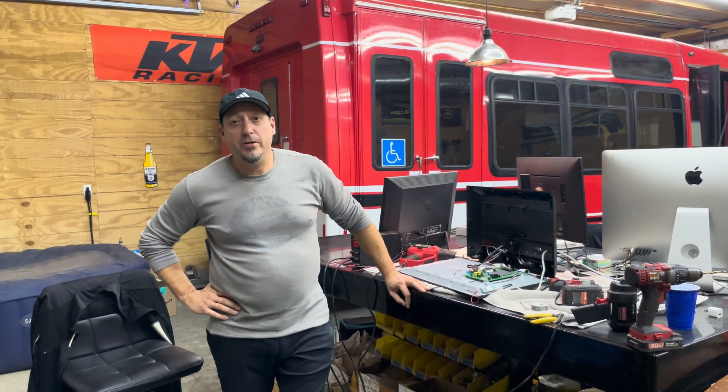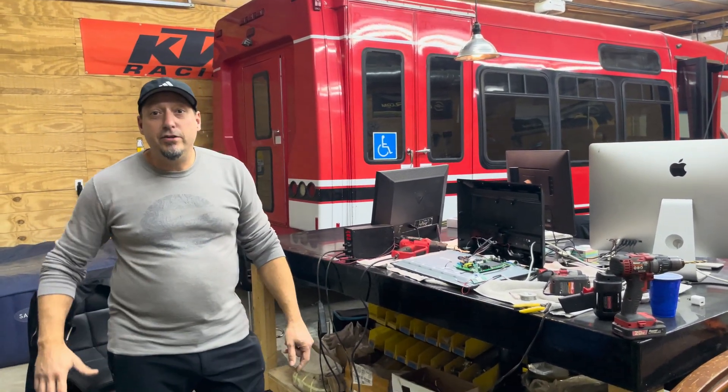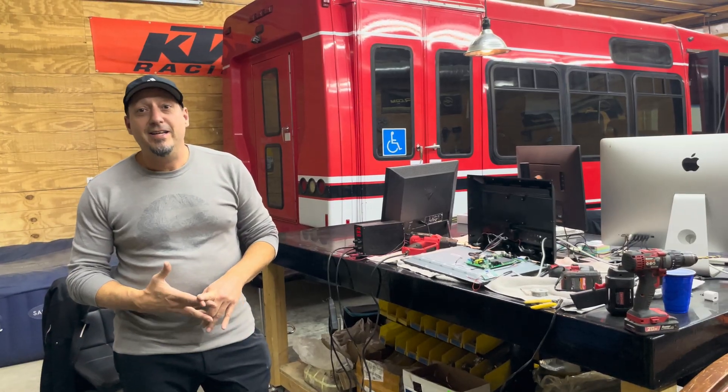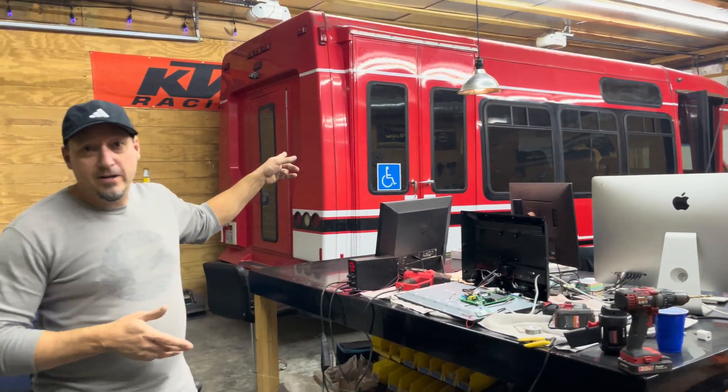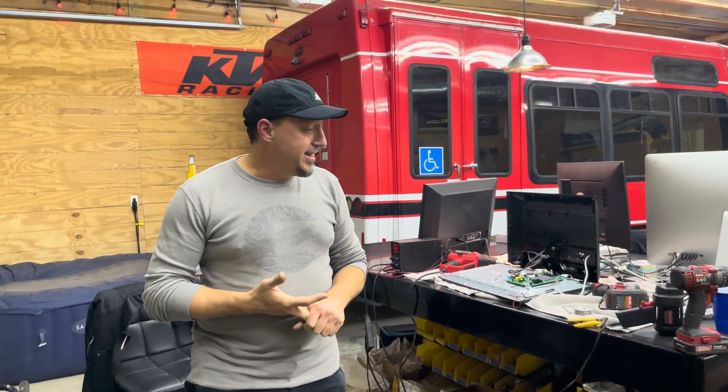Hey guys, it's Darren from Electric Motorcycle Builds and I'm telling you about a little hack I just found out about. It's how to convert a TV that works on 120 AC to 12 volts. We're using this for our new toy hauler that we just bought, converting it to be a people hauler slash toy hauler, and we're going to install a TV in it. TVs that are 12 volt are about double the price of one that's 120 AC.